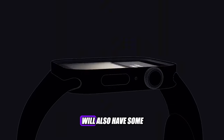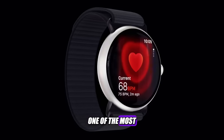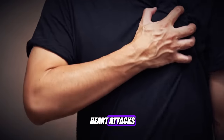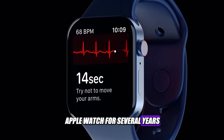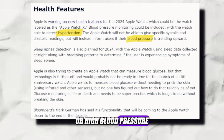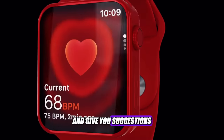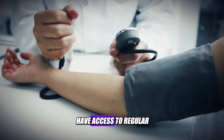Speaking of sensors, the Apple Watch X will also have some new health features that will make it even more useful for monitoring your well-being. One of the most anticipated features is blood pressure monitoring. High blood pressure is a common and serious health issue that can lead to heart attacks, strokes, and other complications. Apple has been working on a way to measure blood pressure using the Apple Watch for several years, and the Apple Watch X will finally have it. It will be able to detect hypertension by using a combination of optical sensors and machine learning algorithms, alert you if your blood pressure is too high or too low, and give you suggestions on how to adjust it — a potential lifesaver for those without access to regular medical checkups.